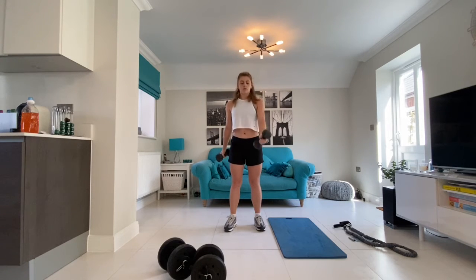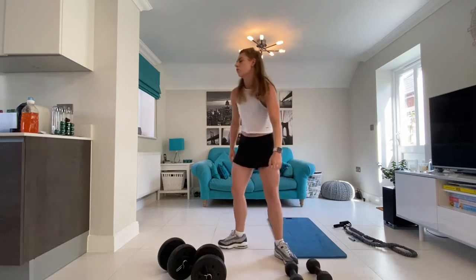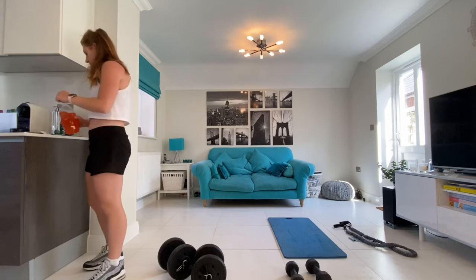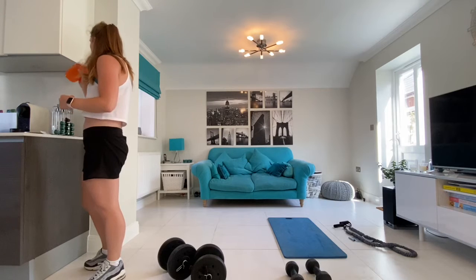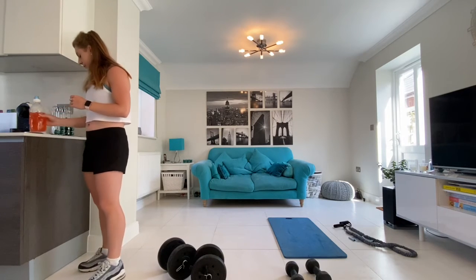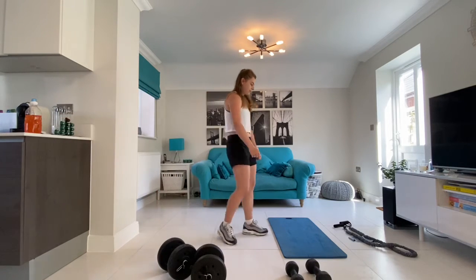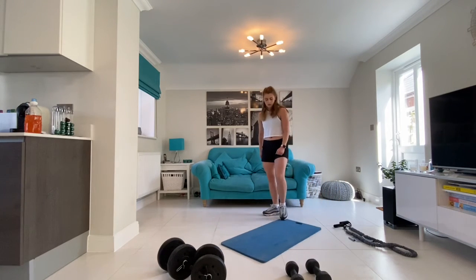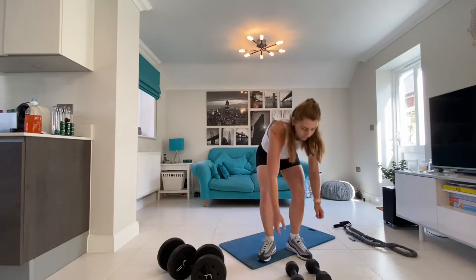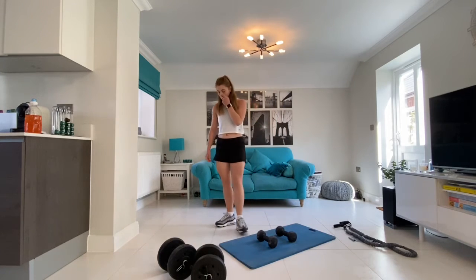You have now done your first superset — well done! At this point you can pause, take a minute's rest, and repeat two more times before moving on to our back muscles.